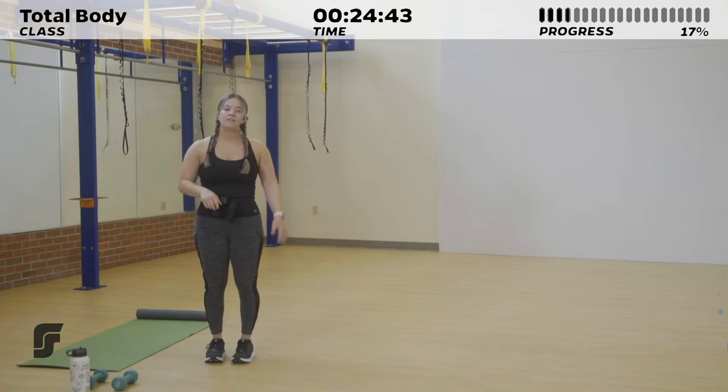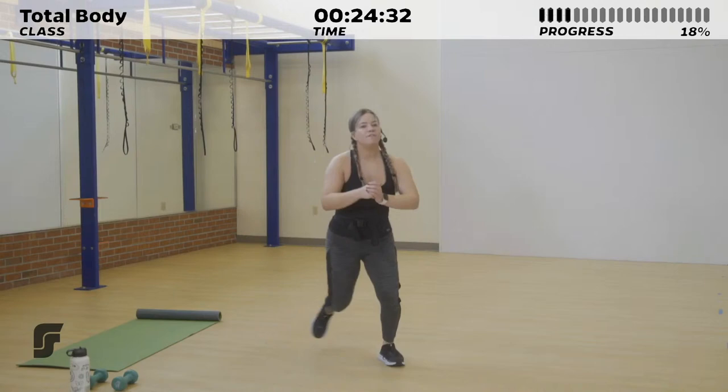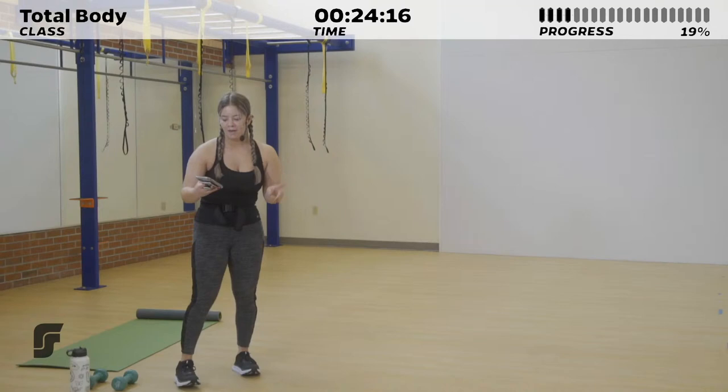Next up, we've got speed skaters. Stand feet shoulder-width apart and jump laterally to one side, bringing the opposite knee behind you, then swap. You're trying to get as much surface area as possible with every single jump. Those are our two exercises. Get ready for lateral hops in three, two, one.